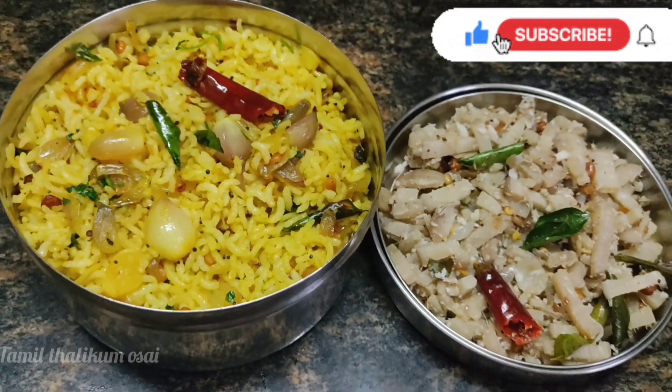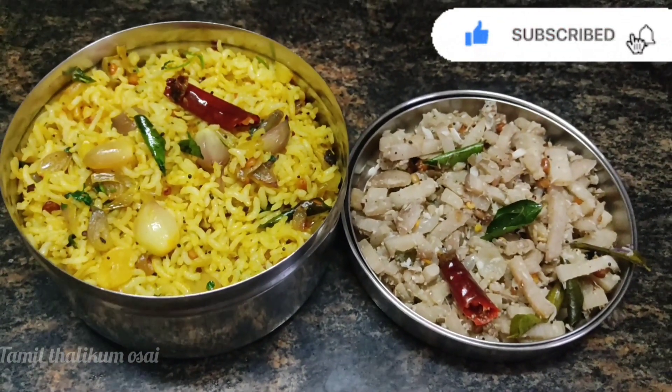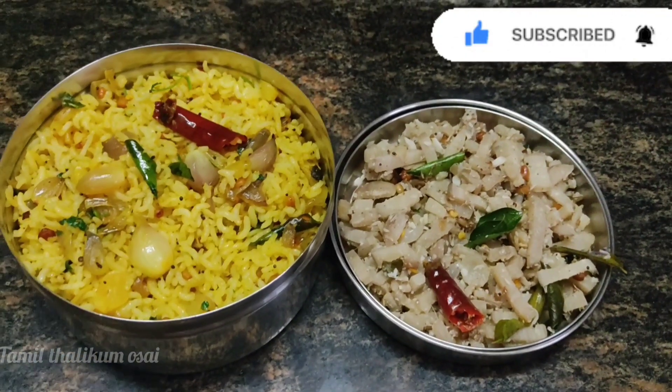If you like this recipe, please like this video. Thanks for watching!